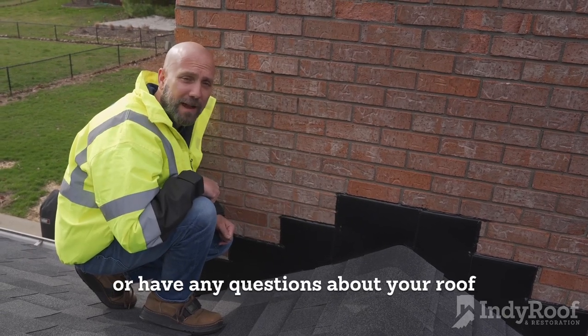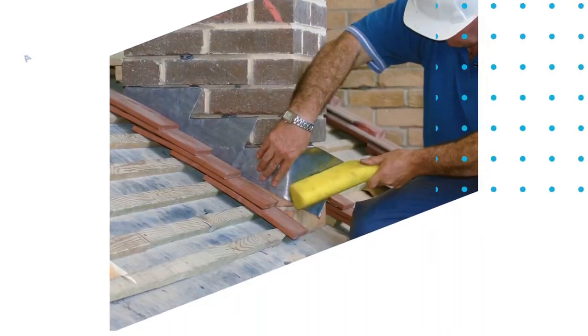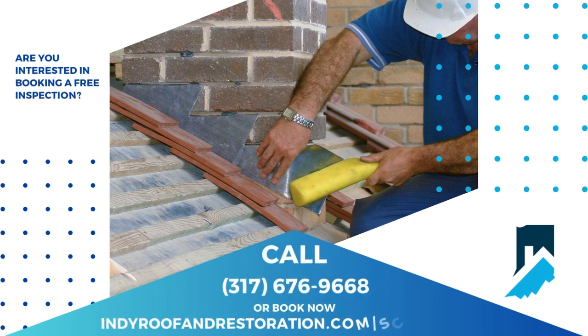If you need to have your chimney checked out or have any questions about your roof, feel free to give us a call or visit us at IndyRoofAndRestoration.com.